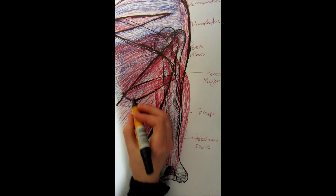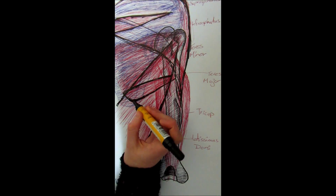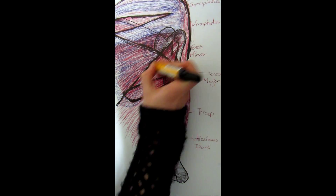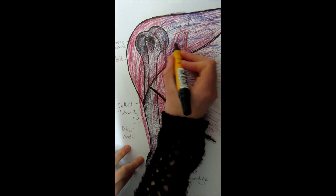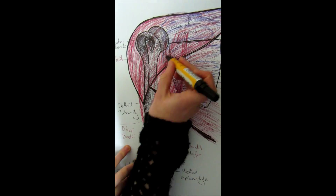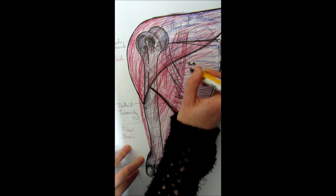This movement is called internal rotation — rotating the shoulder into the body. There are four main muscles that create this movement: two on the posterior side — the teres major and the latissimus dorsi — and two on the anterior side — the pectoralis major and the subscapularis. The subscapularis is a deep muscle that sits right in the middle of the scapula on the anterior side.